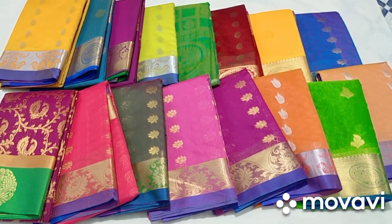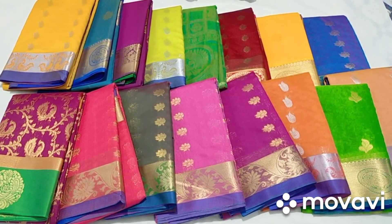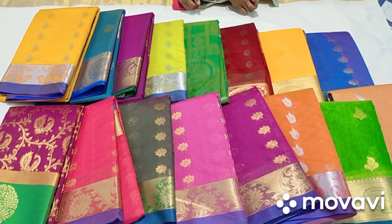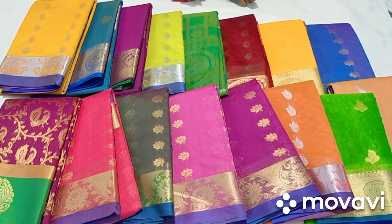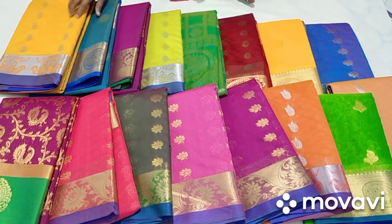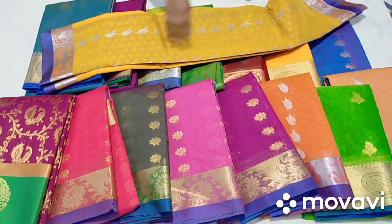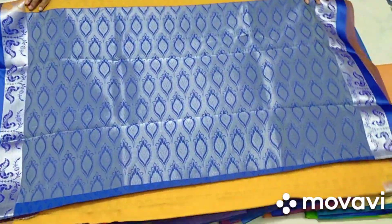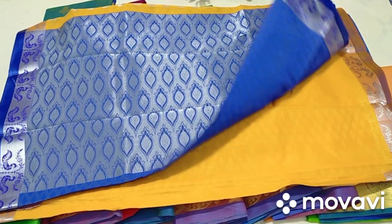We have a lot of colors. Let's look at the design. Let's look at the color — we have a color, the colors are different. Silver jerry, the colors are different.